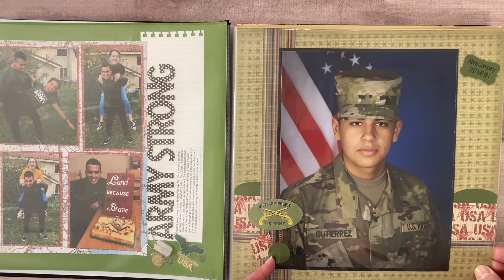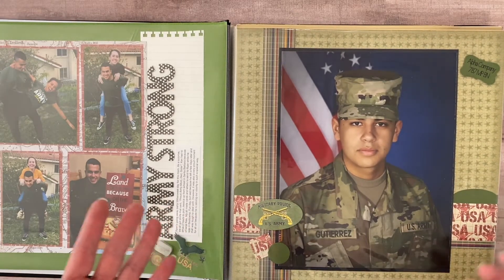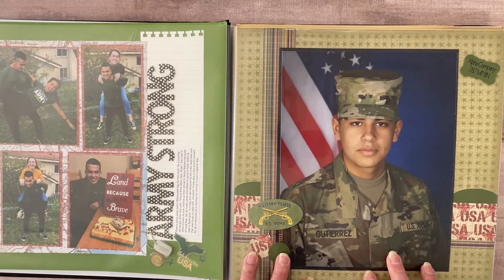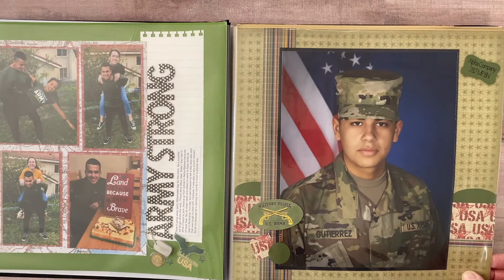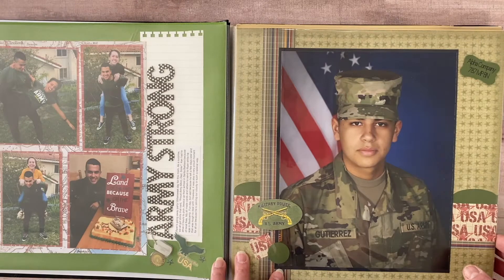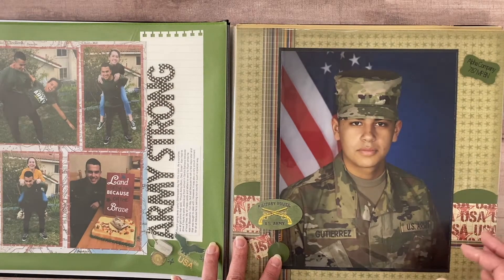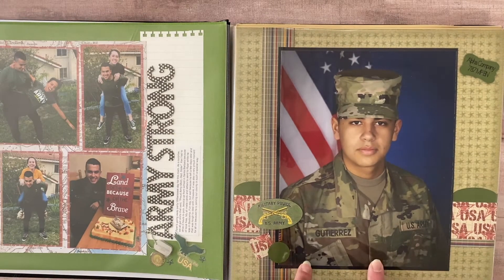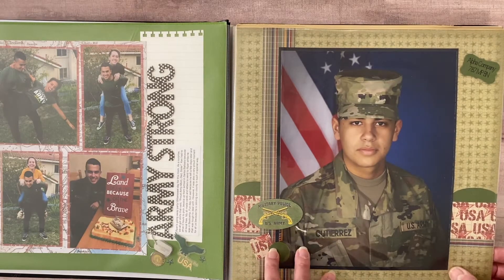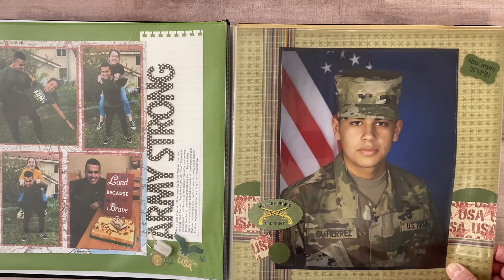When he left to go into basic training it was my first child who had left the nest — he's my youngest — so I took it kind of hard. One night I was perusing Facebook and I came across a Facebook page for his unit and I couldn't believe it. As other military moms know, once they leave you don't hear from them for like two weeks or so. I was very blessed that whoever ran that Facebook page was very photo heavy, and I got very good at picking my son out in a sea of camouflage.